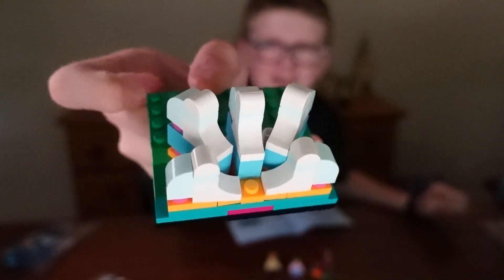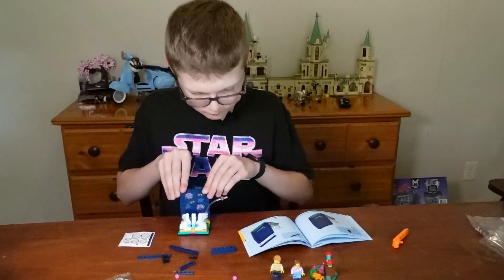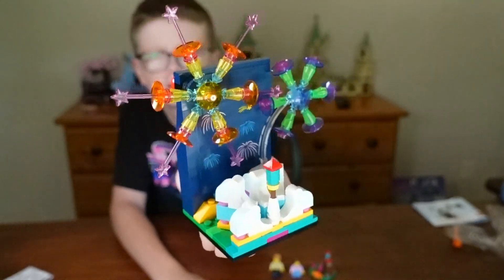This is bag two completed. This is bag three completed. This is bag four completed.